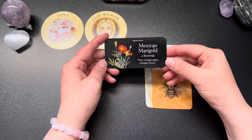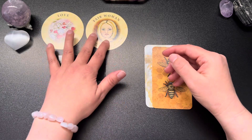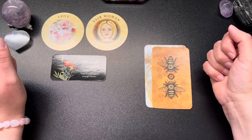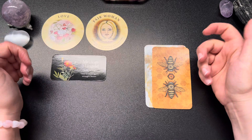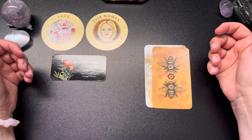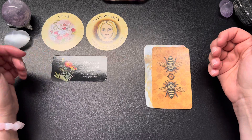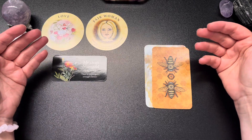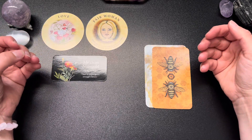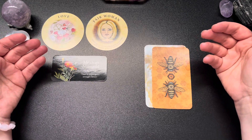Renewal — time to begin again, stronger, better. Something new. It could be a new relationship of love being offered. Love doesn't have to be romantic — there is so much love out there. The kindness and generosity you show to others — that is love. Meeting someone who is going to be a dear friend, or who has a mothering nature who really loves who you are and wants to see you do well.